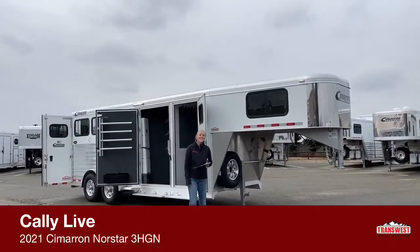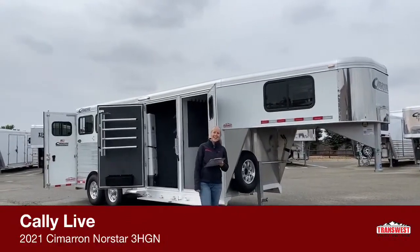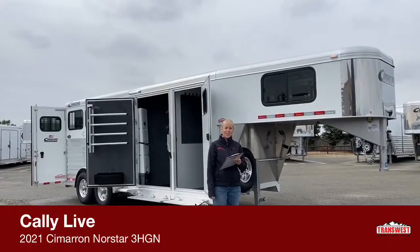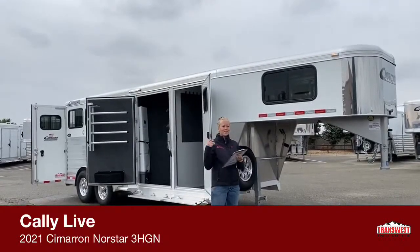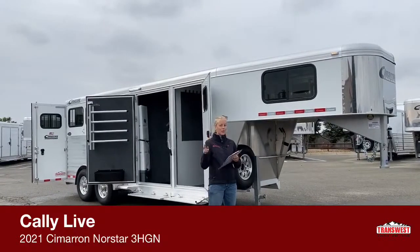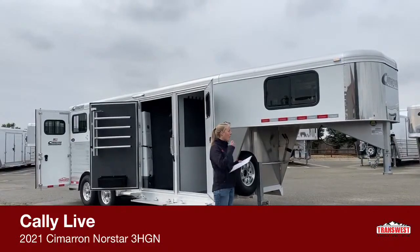Good morning and welcome to TransWest Truck Trailer RV of Frederick. My name is Callie Say and I am in horse trailer sales. For those of you that have watched the other videos, we're really conveniently located off of I-25, about 30 minutes north of Denver. Super easy to find. If you guys have any questions, you can give us a call.